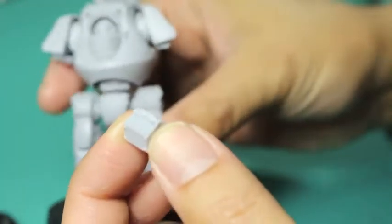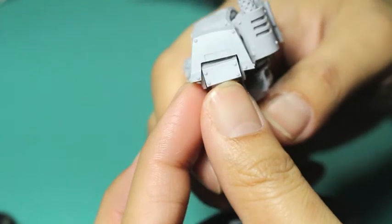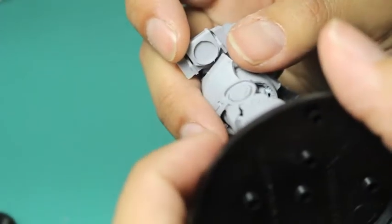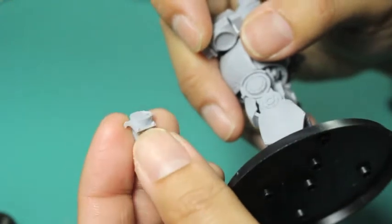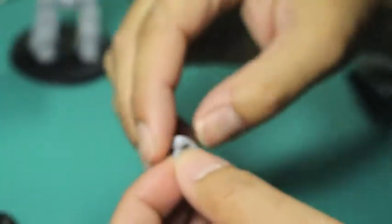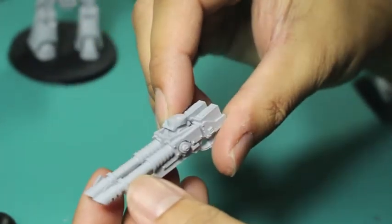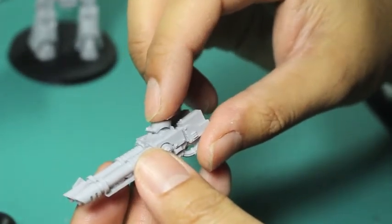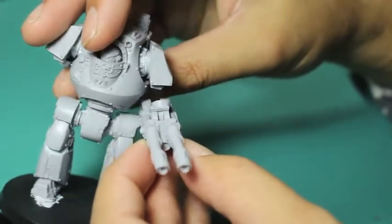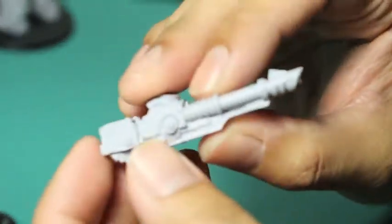Here's the shoulder mount — that's the piece that you're going to be putting into the shoulder piece of the dreadnought itself. My plan is to drill out the center of that circular hollow at the bottom, and that's where I'm going to put my magnet. On the other side, I'm going to drill and slot in a nail or a screw rather than another magnet, because another magnet might be too strong — you don't want one to rip the other out of its housing.